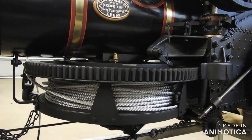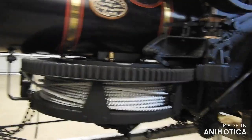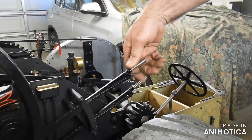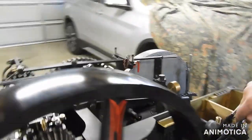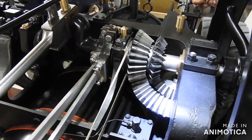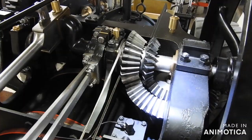This is the winding drum for hauling a plough across the field; the controls for it are up here. This is the clutch to engage and disengage. This provides a fast speed and a slow speed. The gear changes here — you can see the bevel gear rising up and down — that's to change the speed, fast to slow.